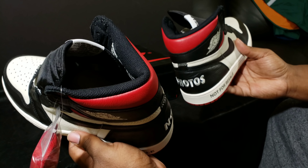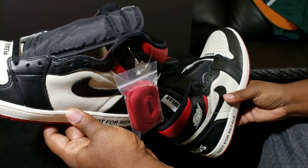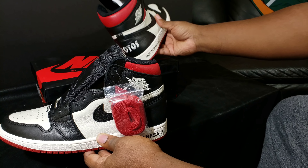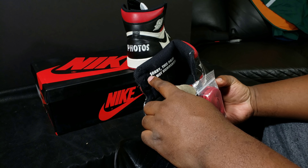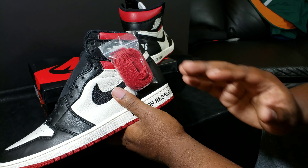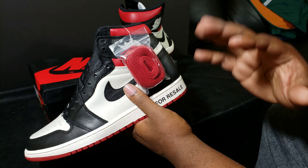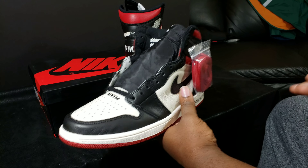The 'No Photos' text goes across the heels, 'Please Crease' goes across the toe box, and more text goes across the tongue. This shoe got a general release label — this pair is not numbered.